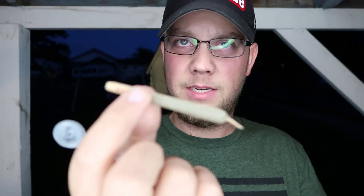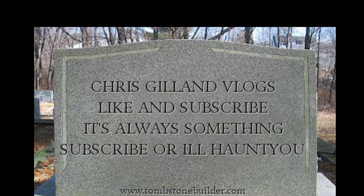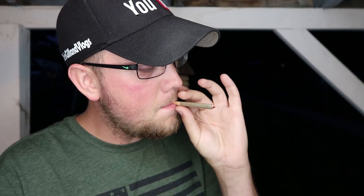Smells like CBD joints. So we're just gonna go ahead and give this a shot, guys. I haven't smoked a cigarette in damn near a month, but we're gonna give this a shot. Let's go ahead and get some fire — and it's a joint.